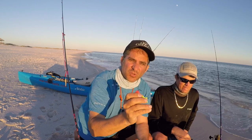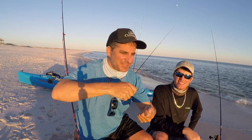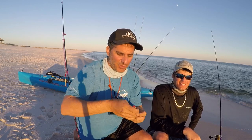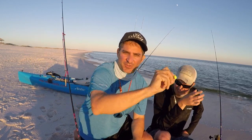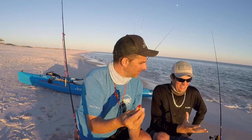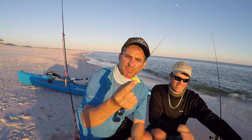We were throwing it really far into the schools of Spanish — almost like snagging, snatching into them. And what's happening is this thing is going left to right, just like a gotcha plug. It's not coming straight in, it's darting left to right. Fewer hooks and more efficient.